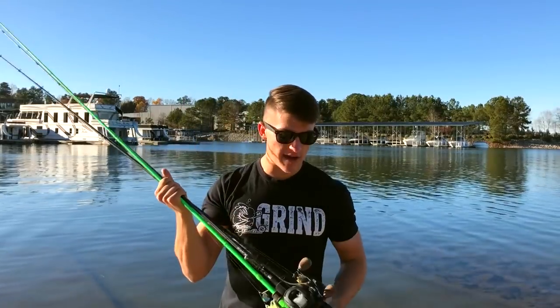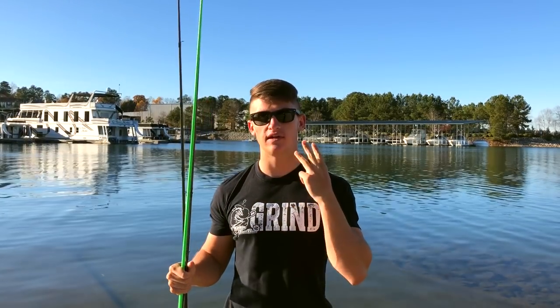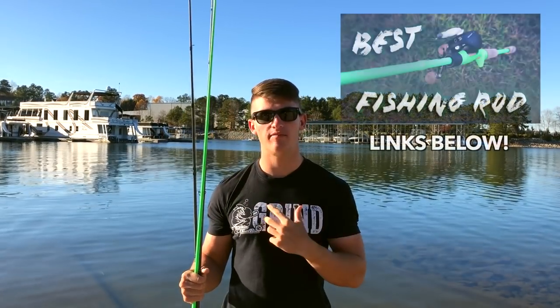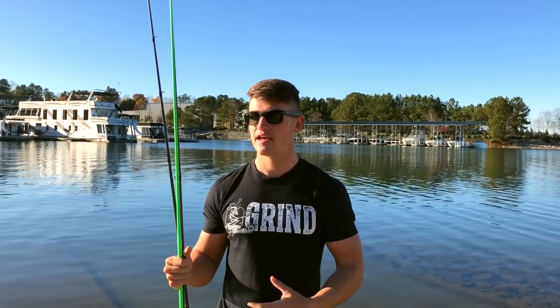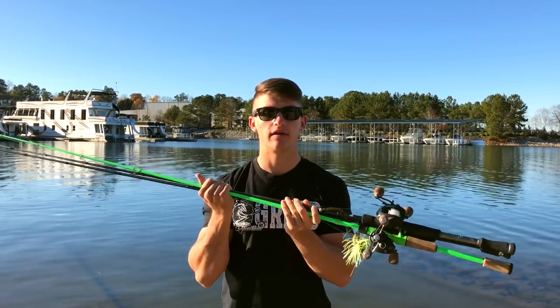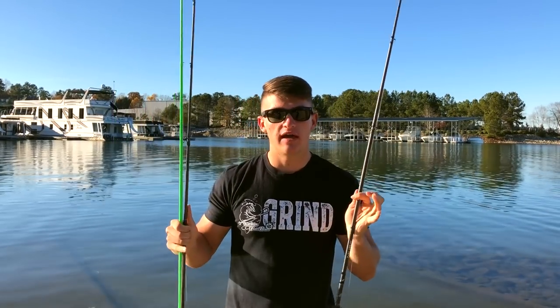In today's video I'm going to be talking about the three best all-around rods. If I had to choose three rods on a budget and could only own three, these would be them. If you haven't watched my 'one best all-around rod' video, I'll leave that link below — that's where I go in depth on my favorite rod for pretty much all purposes. In this video I'm covering three different rods.